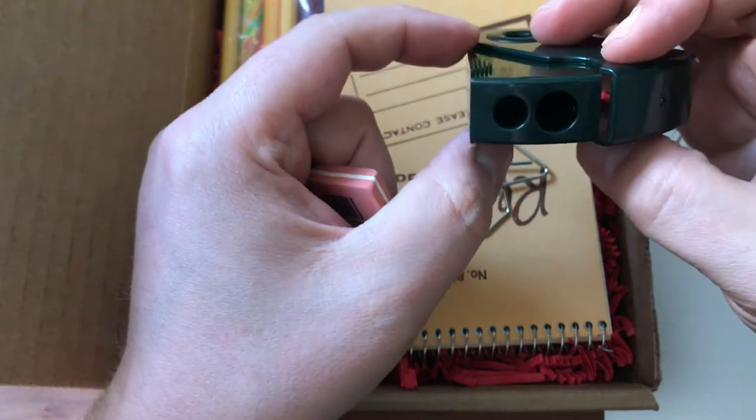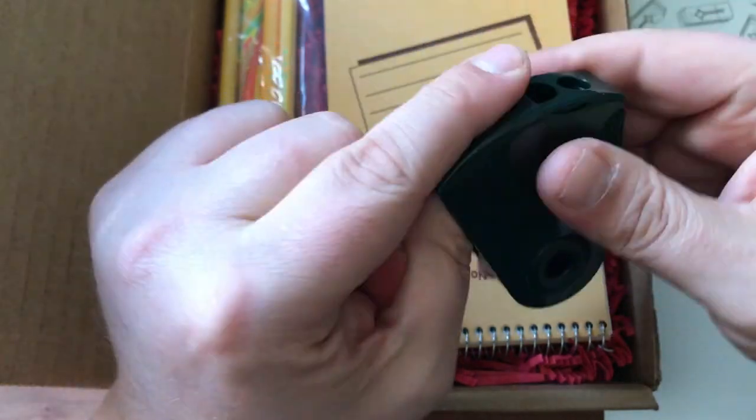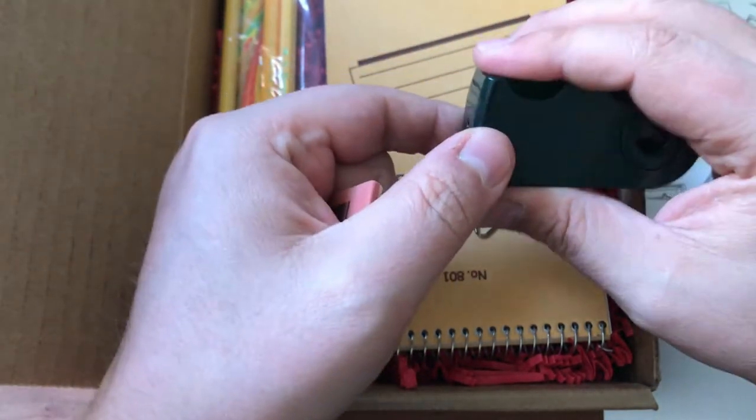Wow, dark green — I love that color, that's cool. And you can see where the shavings go — this thing pulls out. I've never used one of these sharpeners before, so that's neat — check that out.